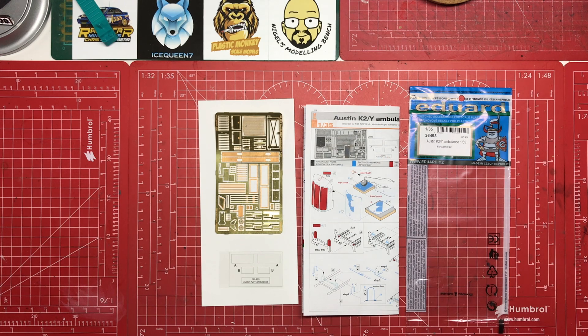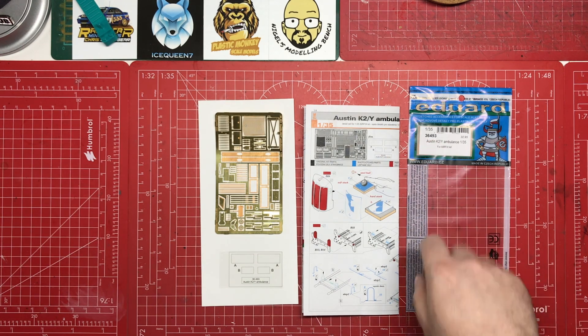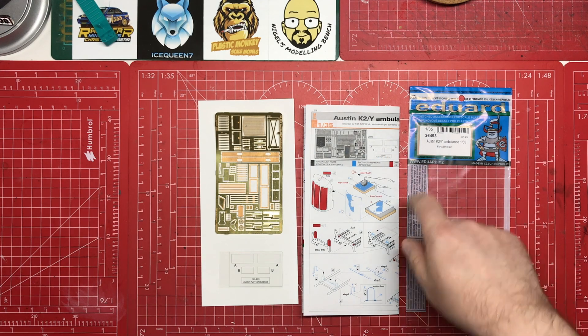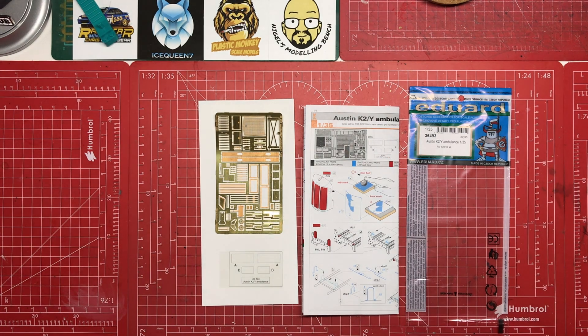There you go — a quick look at Eduard item 36493, the Austin K2Y Ambulance in 1:35 scale for Airfix. It's a nice little set that just gives you a few enhancements. I like it. I'm going to couple that with some resin wheels to replace the ones in the kit, along with the resin pillows and blankets, and now I feel I am ready to go.